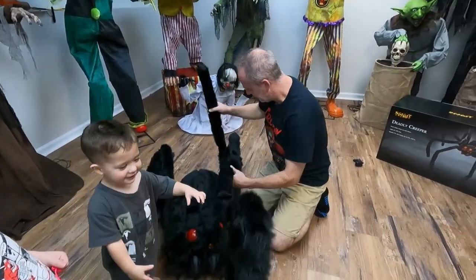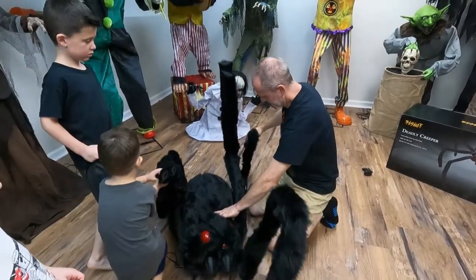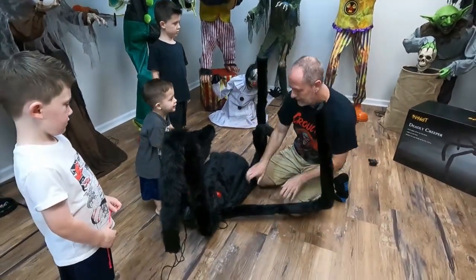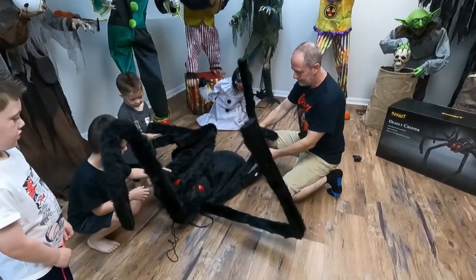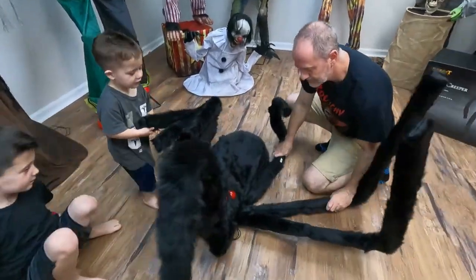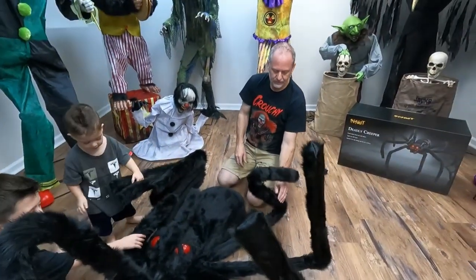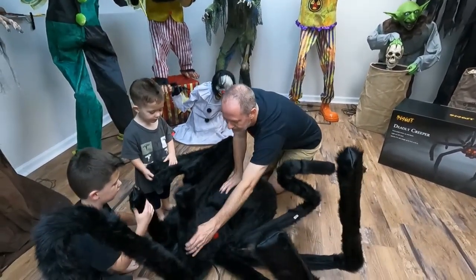I had no idea he was that big — in the advertisement he looked so much smaller. We're going to have to figure out how we want his legs. It's just going to start out by moving them around. We got one here and then you're going to have to bend them down. I feel there's velcro — every one of these legs has velcro on them.